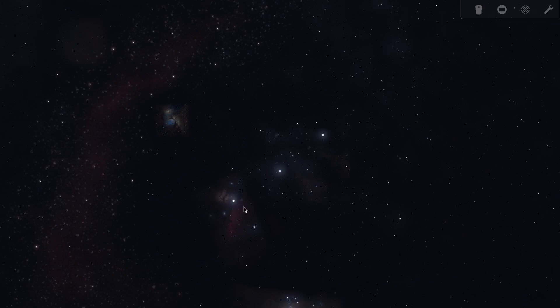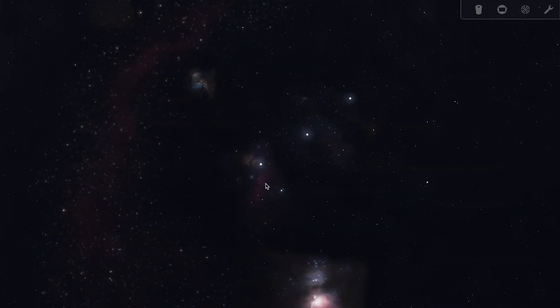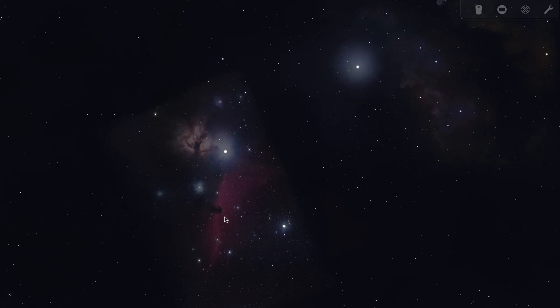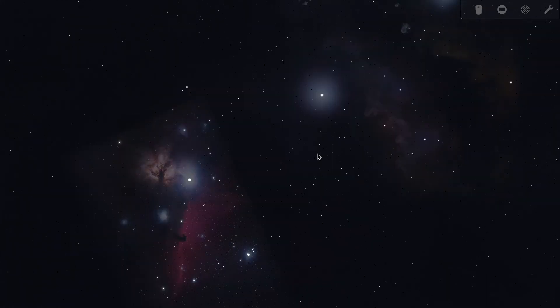For tonight's image, I also want to have the Horsehead Nebula, which is down here, in the frame.